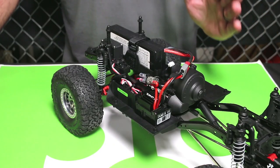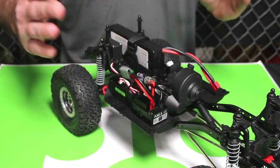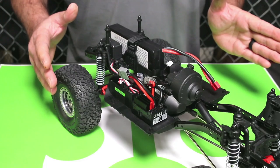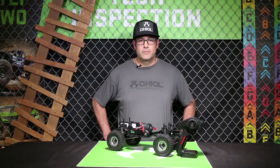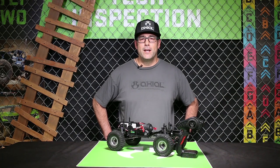The AE5 ESC does not have a switch, so you want to make sure that you unplug the ESC when you're done playing for the day. That's it for today guys — thanks for joining us. Look out for some more tech tips at AxialRacing.com.